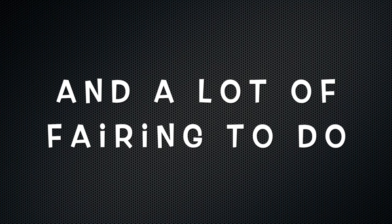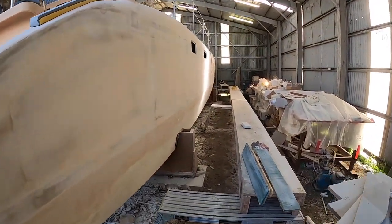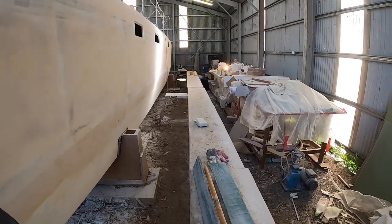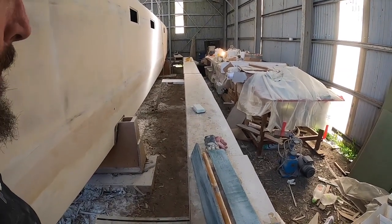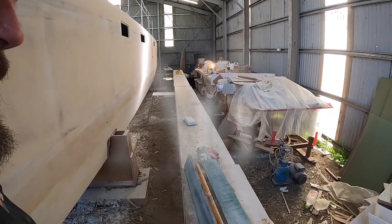Yeah, it's a big boat — a lot of ferrying to do. I have an excellent work platform here; it's the old strongback originally used for building the boat, but it's heavy and I have to move it again.